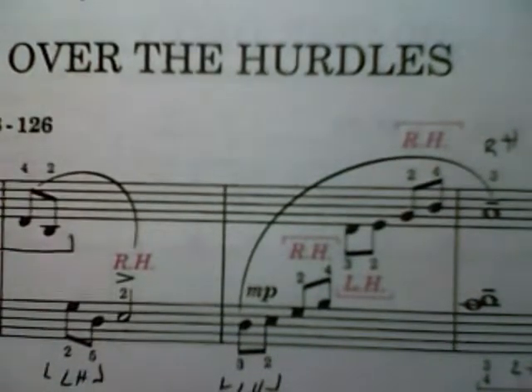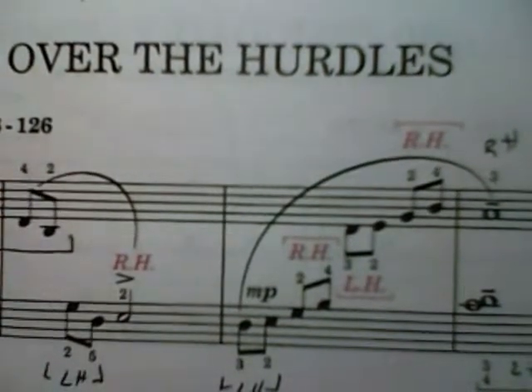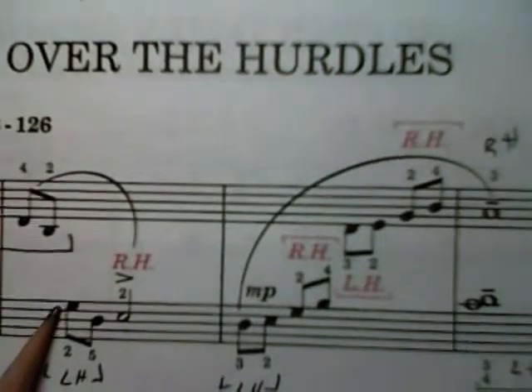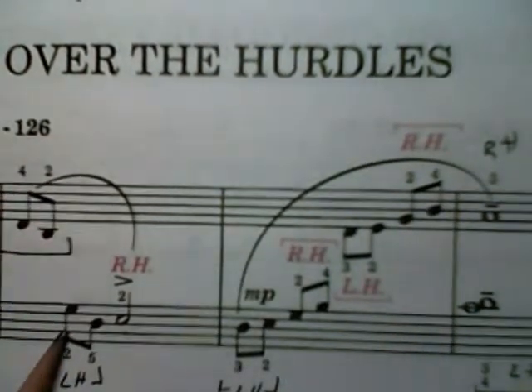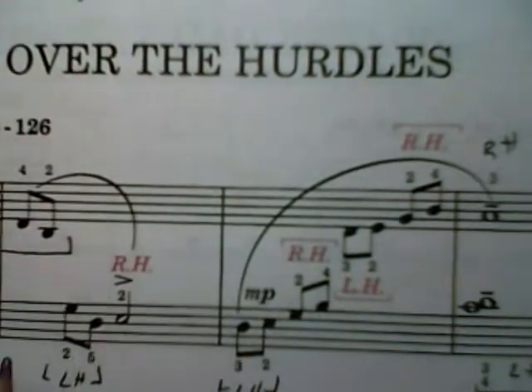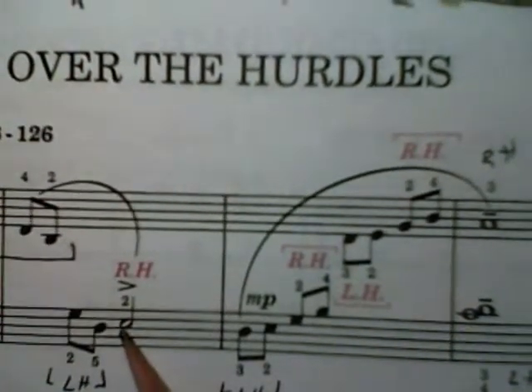One way you can pretty much tell when it's right hand and when it's left hand is to look at which way the flags — the flagpoles — are pointed. If the flagpoles are pointed down, they're left hand. If they're pointed up, they're right hand. Let that be your guide.